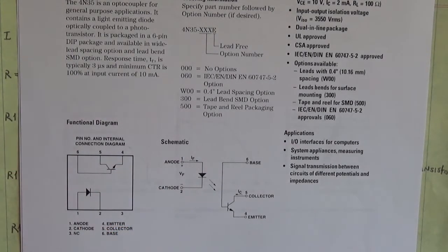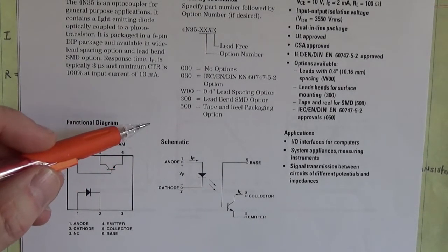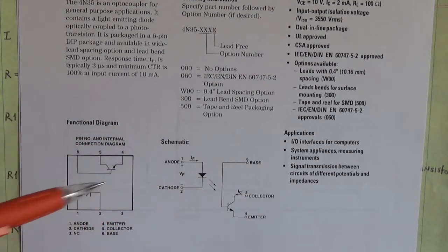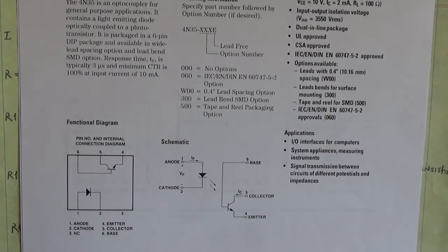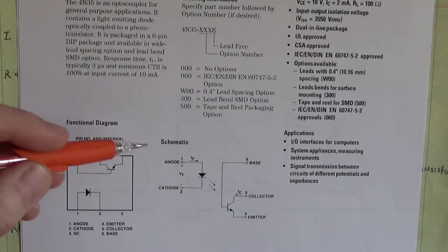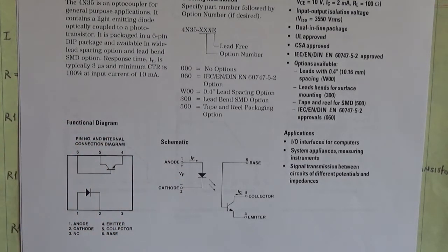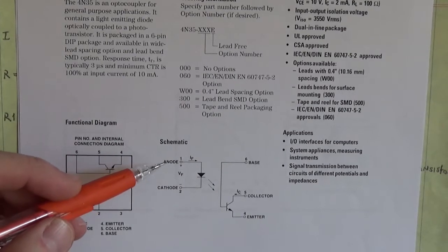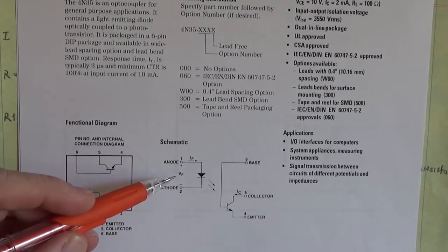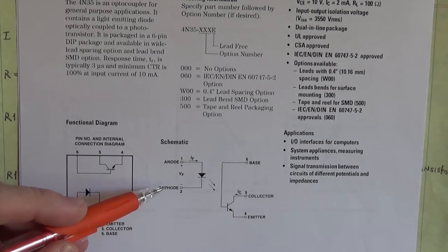Now with this particular device — this is a 4N35, that's the part number, made by Agilent Technologies — the data sheet states that the current forward through the LED is 10 milliamps. So we need to calculate the resistance to limit that current to 10 milliamps. The data sheet also says that the max forward voltage across that LED is 1.5 volts.